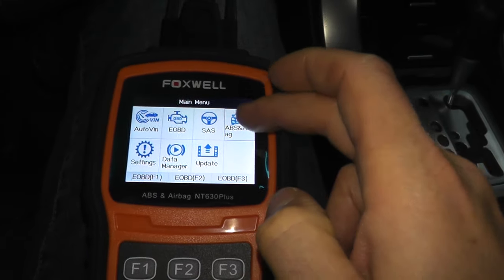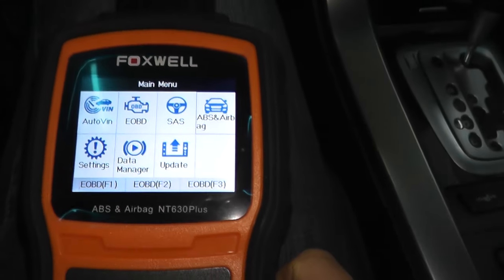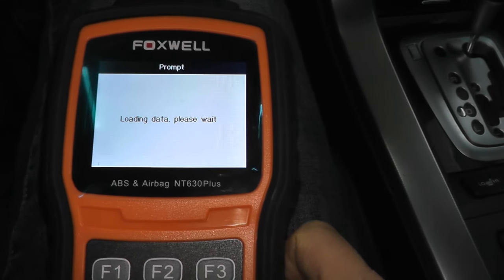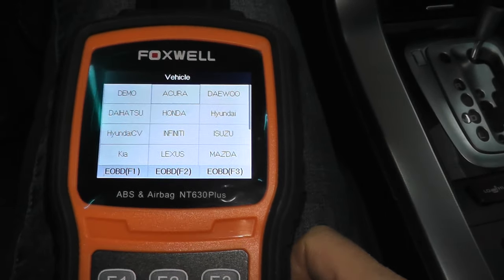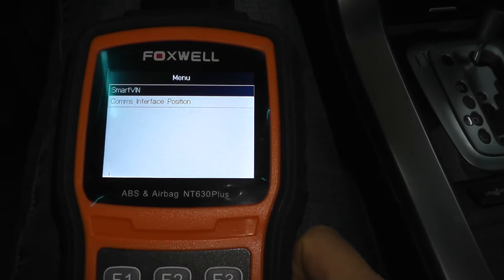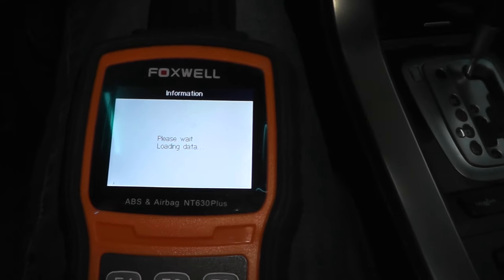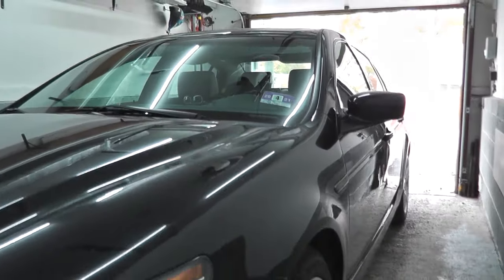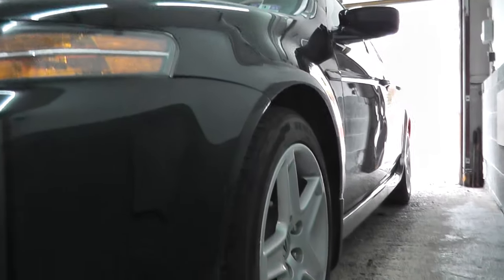You want ABS and airbag. This is an Asian vehicle — we have an Acura. Do the smart VIN. When you perform this test, make sure the vehicle is level and the wheels are straight, because it's going to reset the entire system.